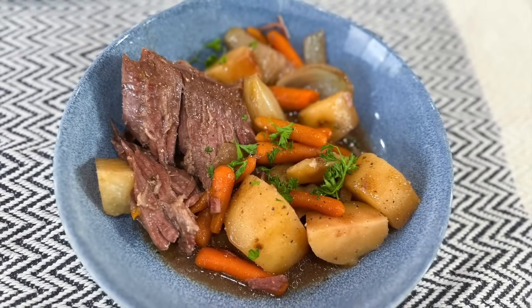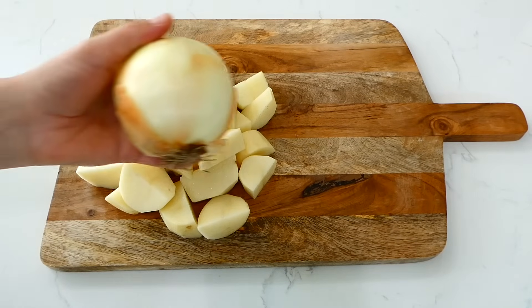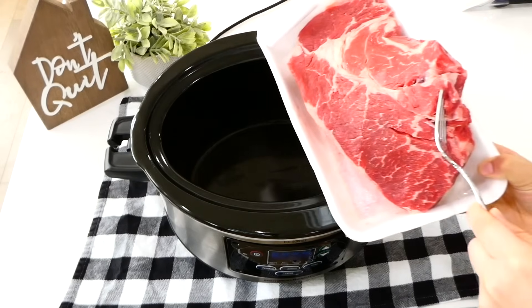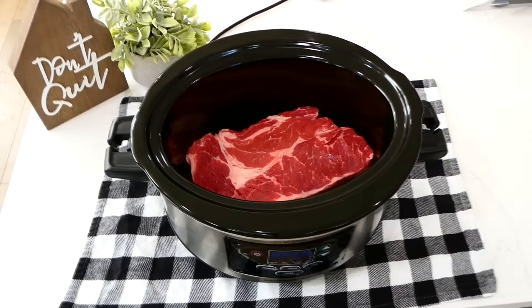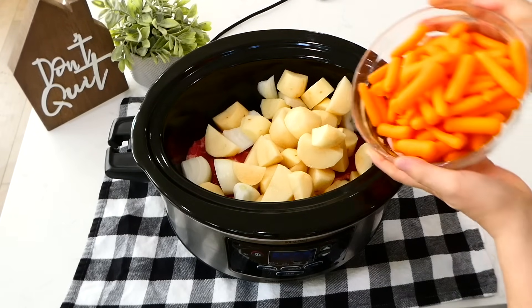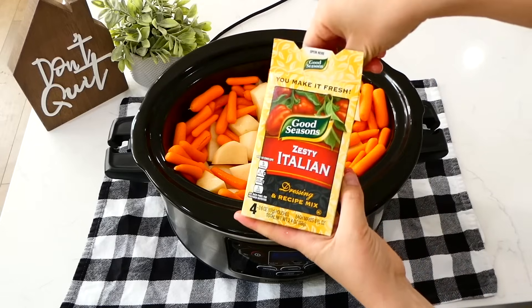This is the only pot roast recipe you will ever need. I've been making it like this for years and it is out of this world good. On my cutting board, I peeled and cut up five russet potatoes into smaller pieces, and I also cut up a yellow onion. Now over to my slow cooker, I'm adding in a large chuck roast, and around that chuck roast I'm placing the onions and potatoes. These are the vegetables my family likes, but you could use any veggies you like. Then I placed a pound of baby carrots around the roast.